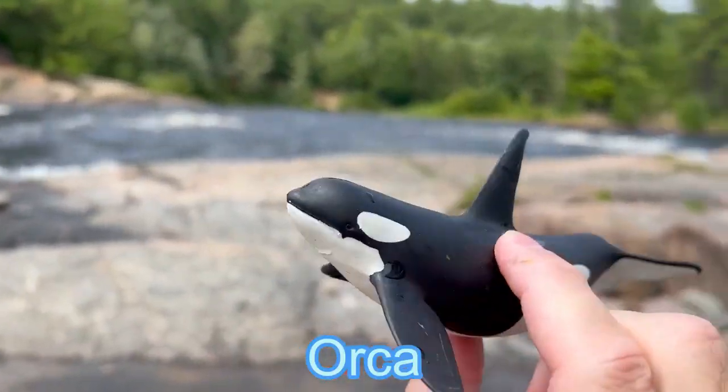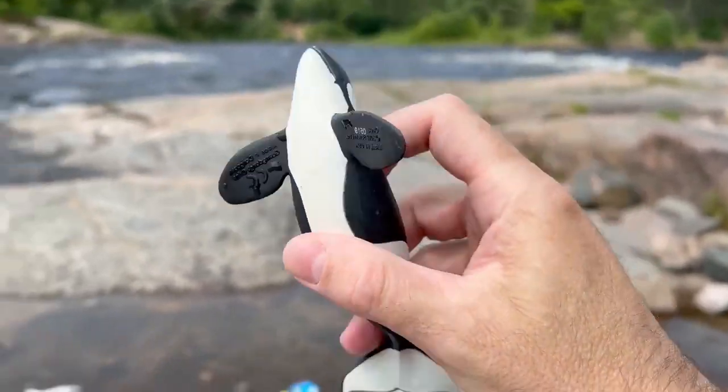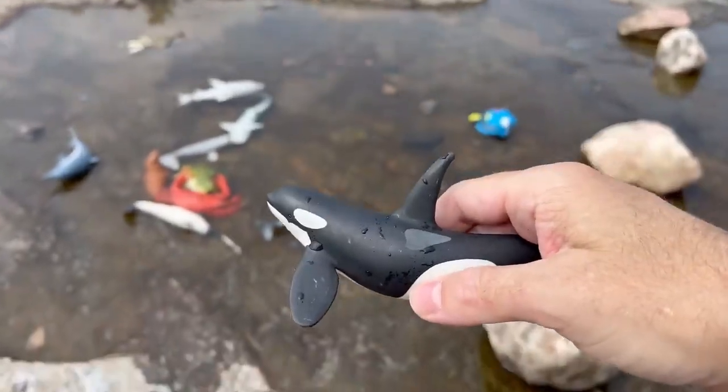Orca! It's a black and white orca. Let's let the orca go in the water.